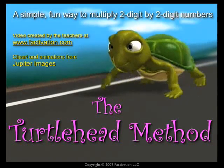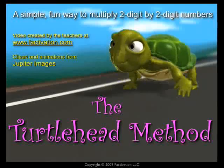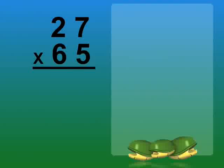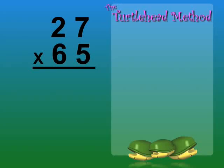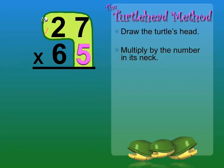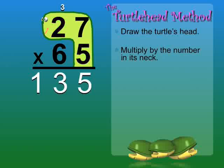The turtle head method makes multiplying larger numbers simple. Let's multiply 27 times 65. First, draw the turtle's head and multiply by the number in its neck: 5. 5 times 7 equals 35, so we'll write the 5 and carry the 3 tens to the next column. 5 times 2 equals 10, and 10 plus 3 equals 13.